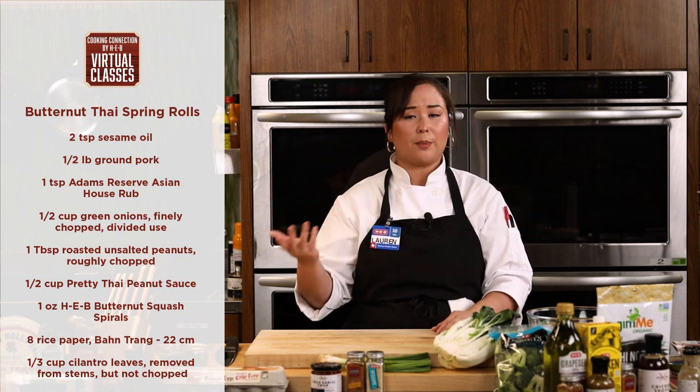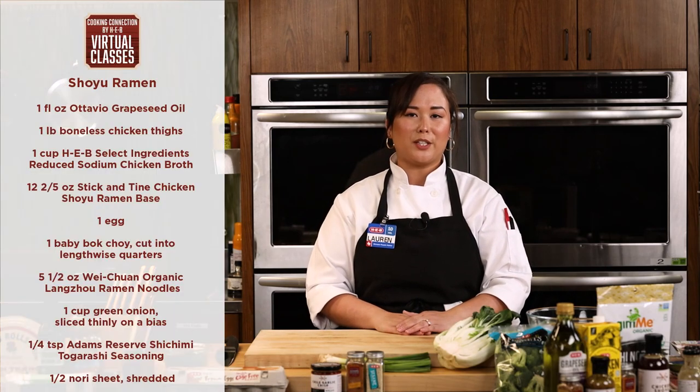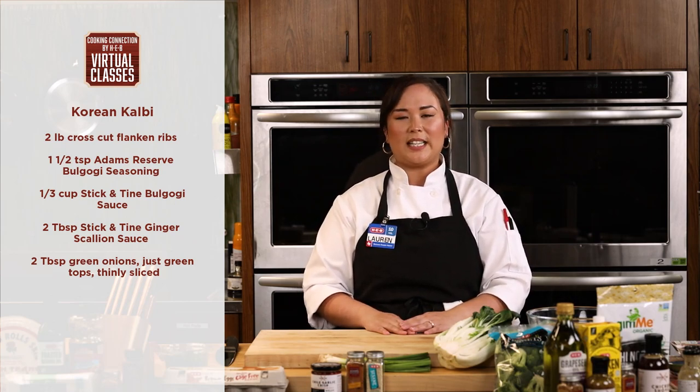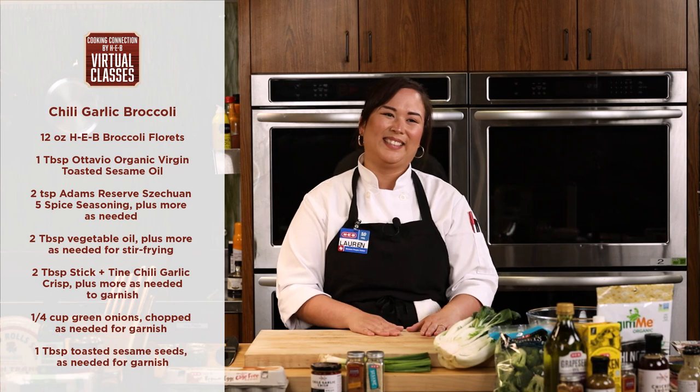Tonight we're going to have four pretty easy recipes. We're going to start out with our Thai butternut spring rolls, then flow into one of my favorite styles of ramen — a shoyu-based ramen with chicken. Then we're going to go into my absolute go-to at Korean barbecue, which is Korean short ribs. And we're going to finish off with a really easy, healthy, quick side dish of some garlic chili crisp broccoli.